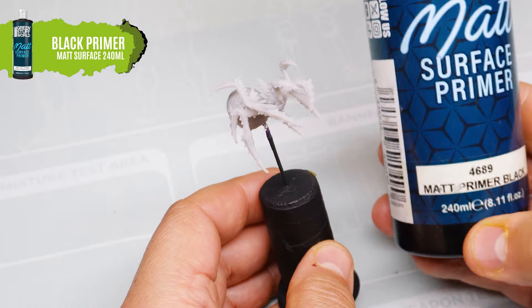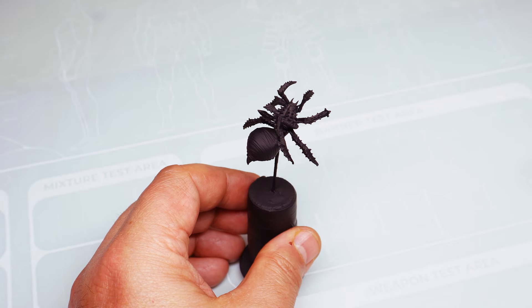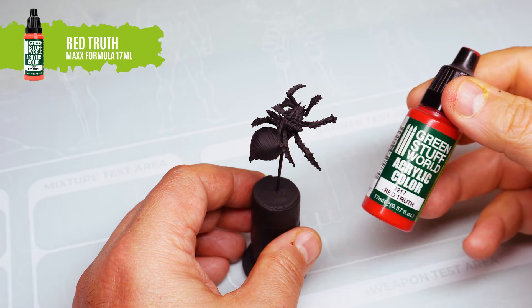We're going to work on the painting phase on top of black primer. Each spider will have a different colour scheme, although the painting process will be the same for all of them.